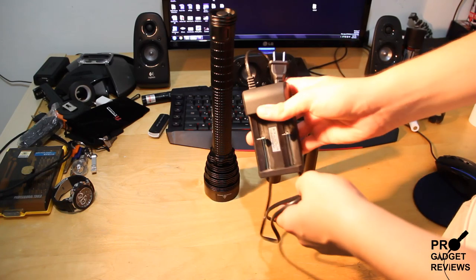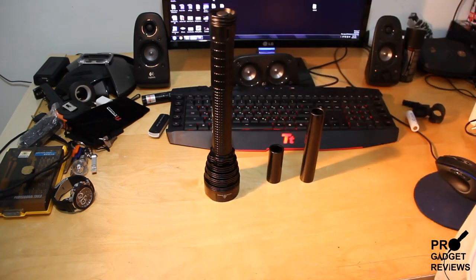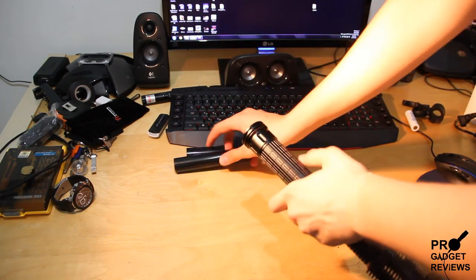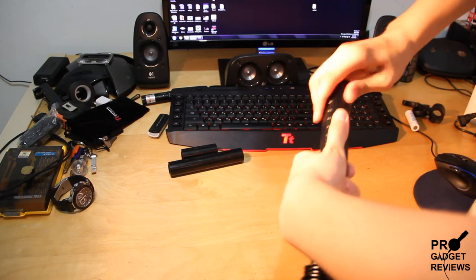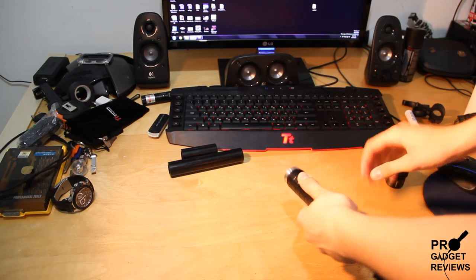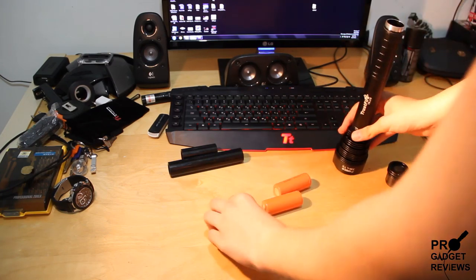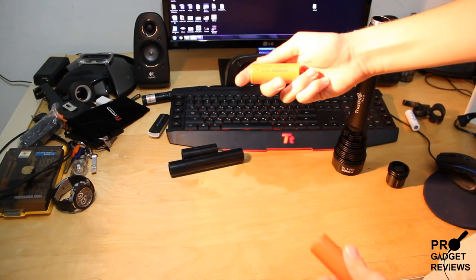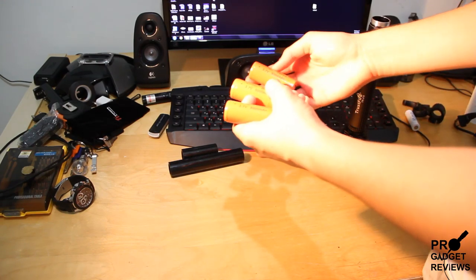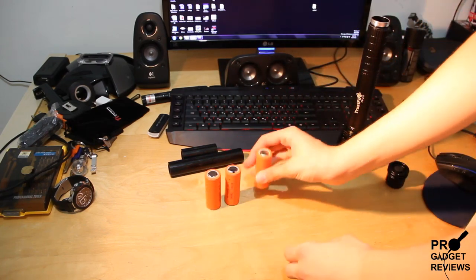So you get the battery charger for the batteries. You get the batteries — 26650, 5000 mAh — whatever that means — 3.7 volts. Very, very thick batteries.